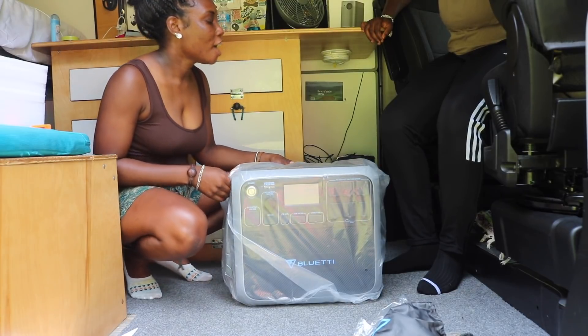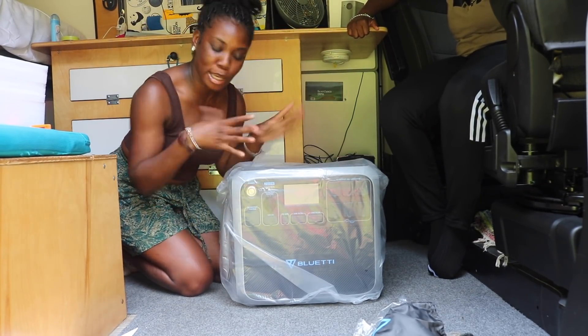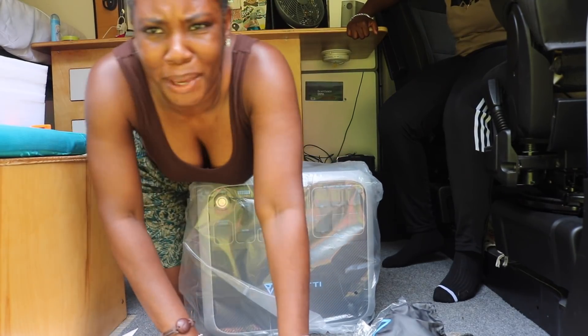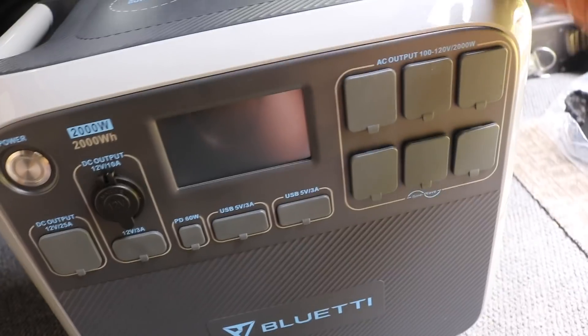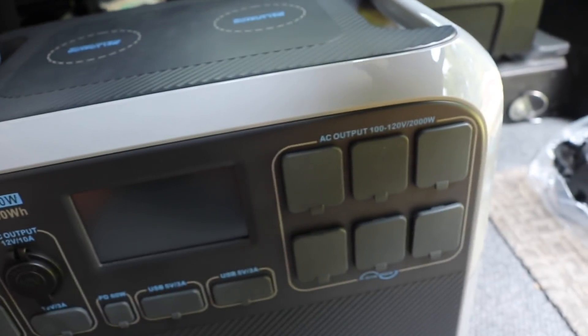Oh my god — wireless charging! It has not one but two wireless outputs. I haven't seen a power station like this before — this is top notch. The handles are built in so they're not taking up any additional space, giving it a sleek look with nothing popping off on the outside. There are also fans on both sides.